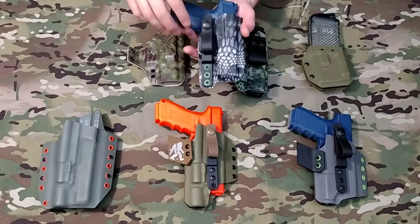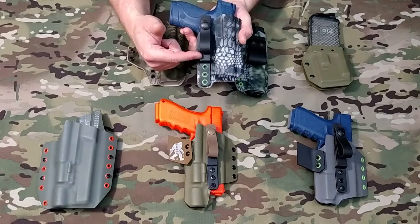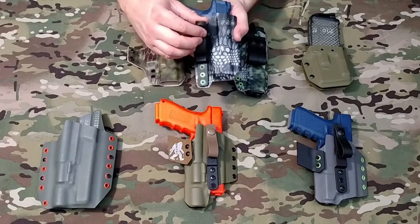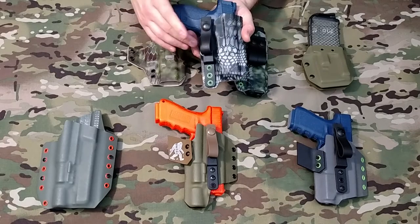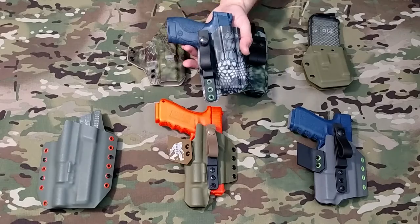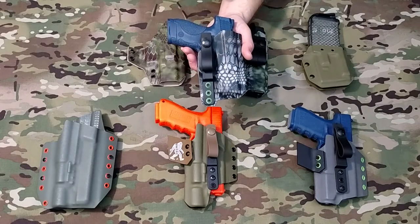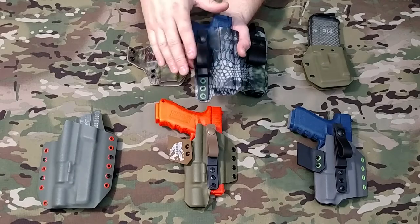All of our inside-the-waistband holsters also come standard with the polymer strut and the pull-the-dot loop. I'm a big fan of these. I think they stay on a lot better than the overhook designs, although we do offer those as well. But standard, they come with the pull-the-dot loop and the polymer strut.